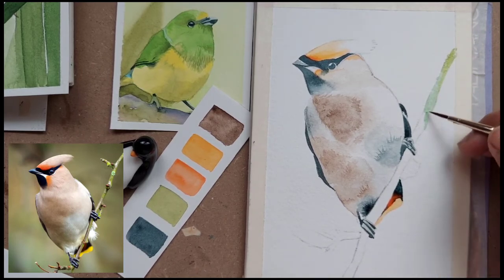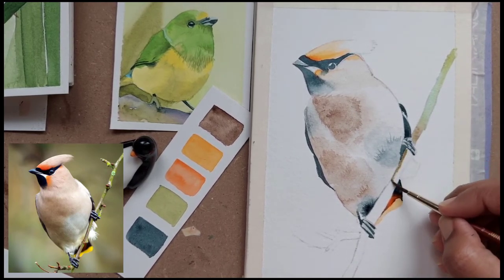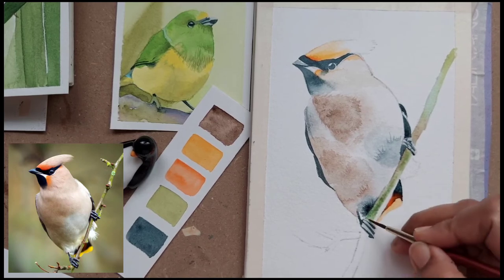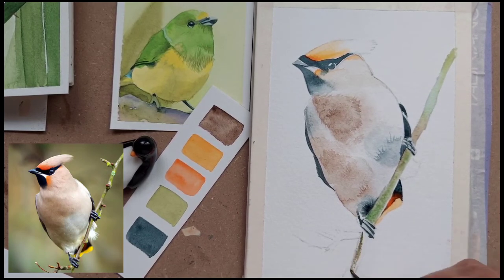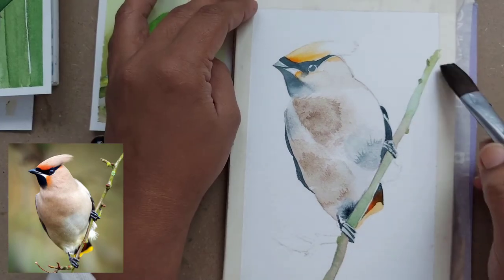Now we have started the branch. You can take any green mix — nothing in particular. You can do it wet on dry or wet on wet, and then just put a mix of brown, maybe sap green, and then olive green. Just put a thin wash — do not take very thick color for the branch because we don't want to highlight the branch. You can put some highlights on the branch.